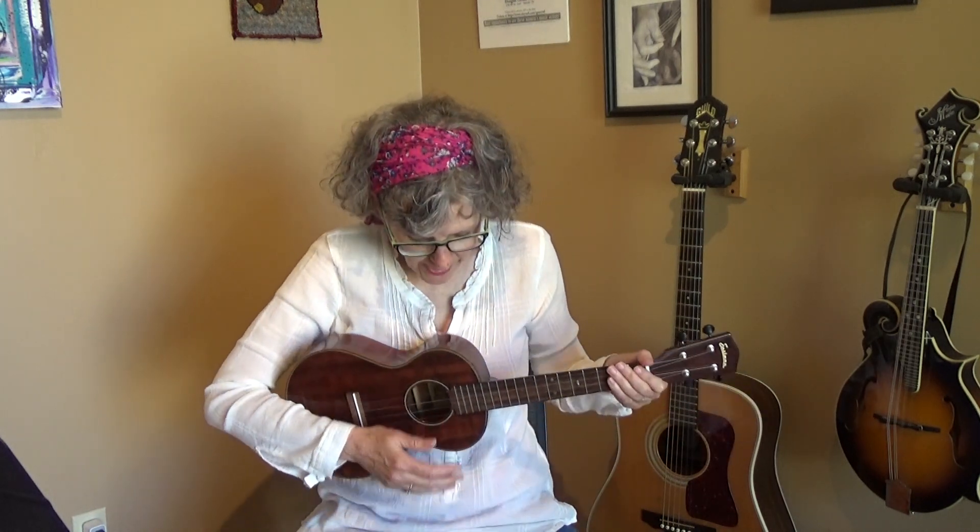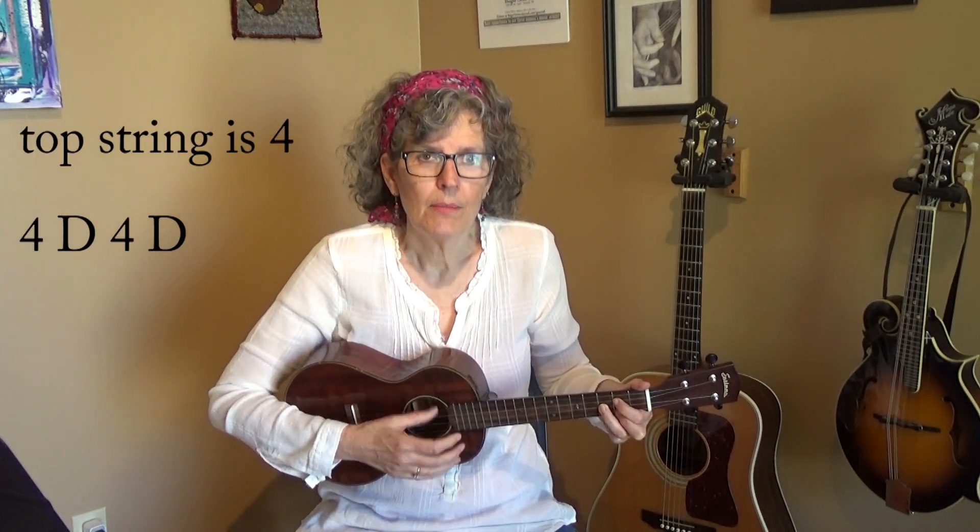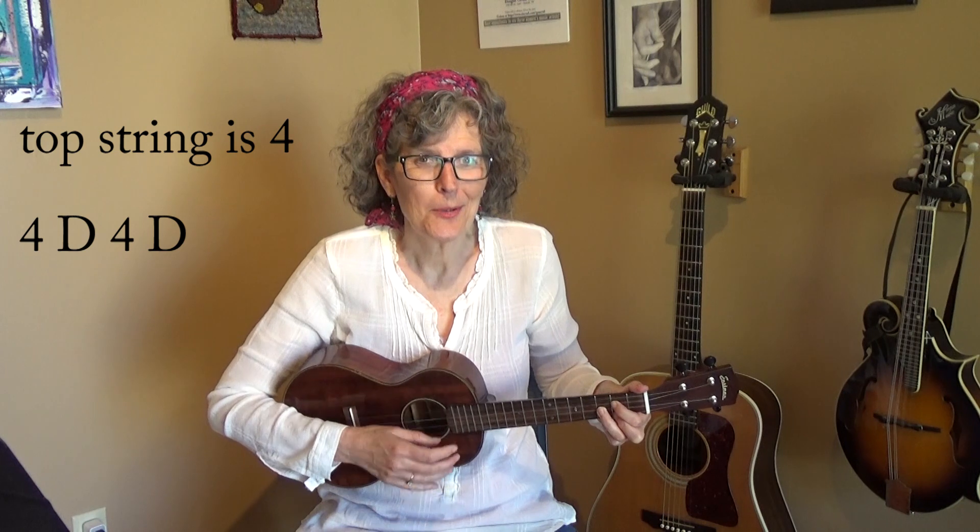I am doing a boom-chuck strum for this. That means you're hitting the top string, or maybe the top two strings — it's not exact — and then one down stroke. I'll demonstrate on a G chord: boom, chuck, boom, chuck. Top string, strum, top string, strum.